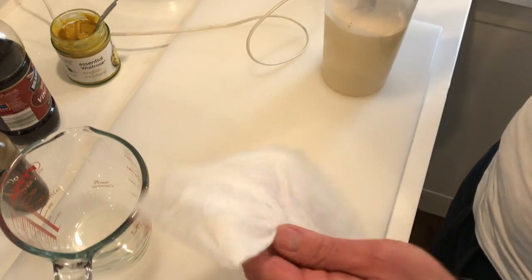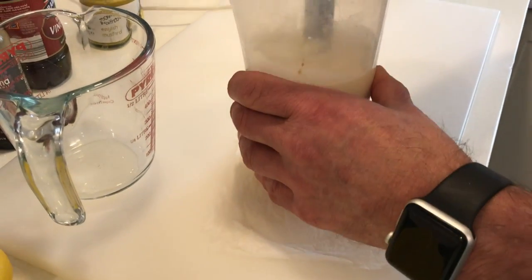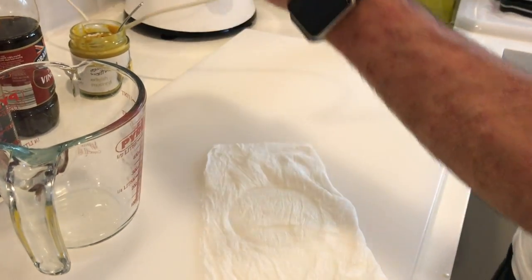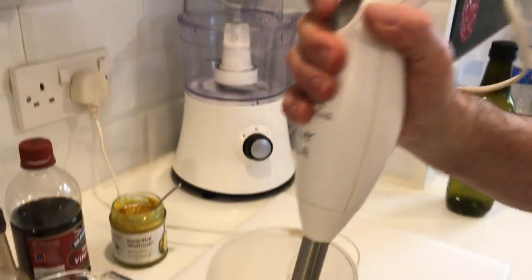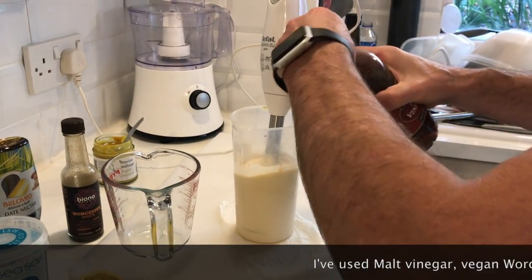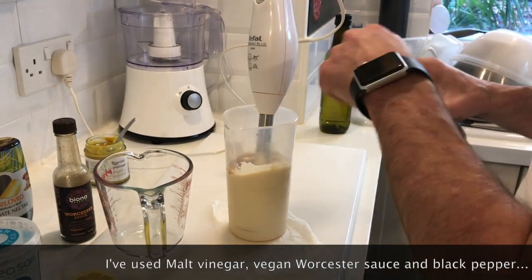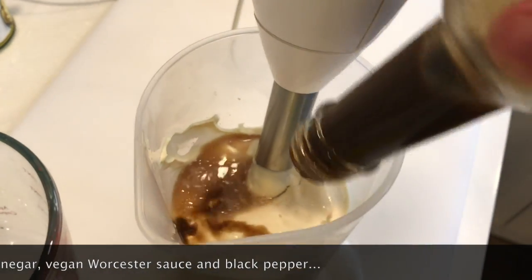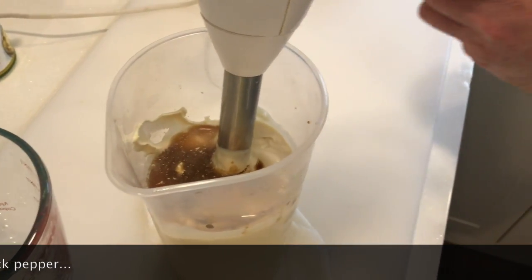I just got the wet paper towel underneath, just so that it doesn't slide around. Now you can see how thick it is, like a proper mayonnaise. I'll put some more vinegar in — but this is up to you guys. Some Worcestershire sauce, some pepper.